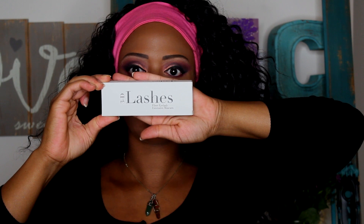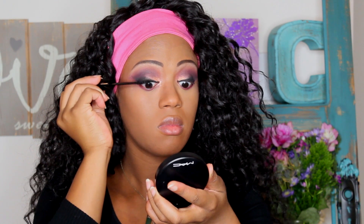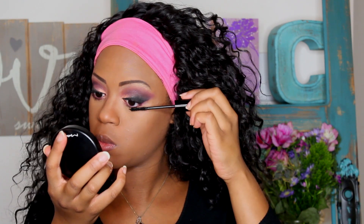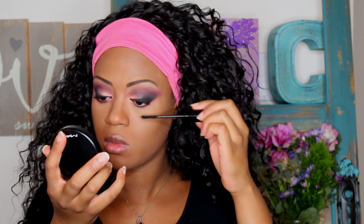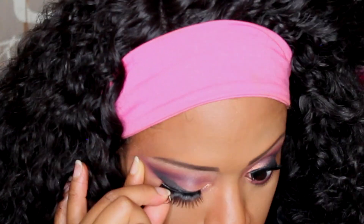So this is my 3D lashes fiber eyelash extension mascara — I love this mascara. It's a two-step system: step one is an eyelash extension mascara gel you apply from base to tip, and step two is a fiber complex that you apply mid-lash to the top while it's still wet. These fibers literally make your lashes look longer. This video was actually sponsored by 3D lashes and I'm really happy I got to use it — I'll definitely be using it on a no-makeup makeup look.